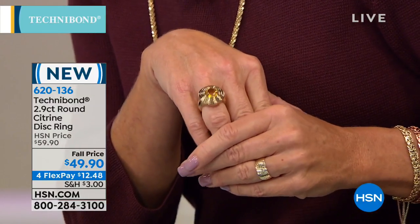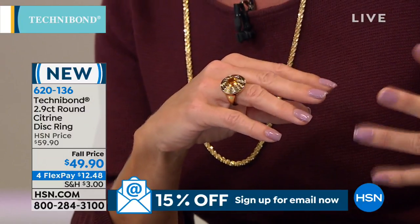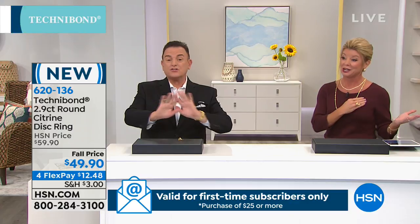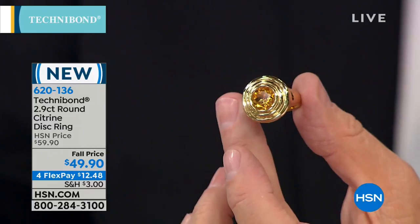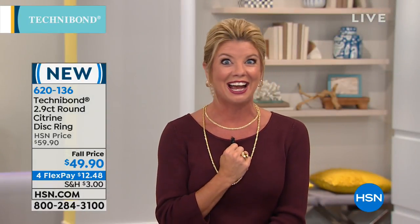Bill grabbed this ring during the show prep and said it looks like a high-end designer piece. It's not a simulant — it's a real citrine. Check out the price on the screen and then look at the size of this gemstone. It's because of our relationships with manufacturers and gemstone houses in New York and abroad. Item 620136. It's 2.90 carats. I love that gorgeous golden color against the Merlot tones we're seeing in all the new fall fashions.